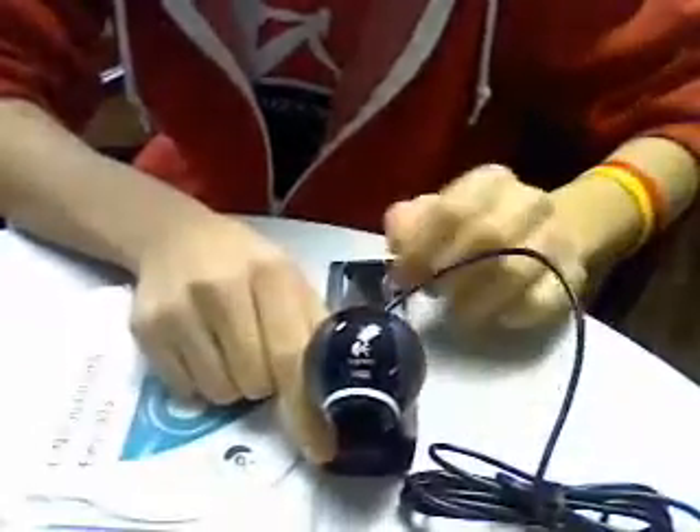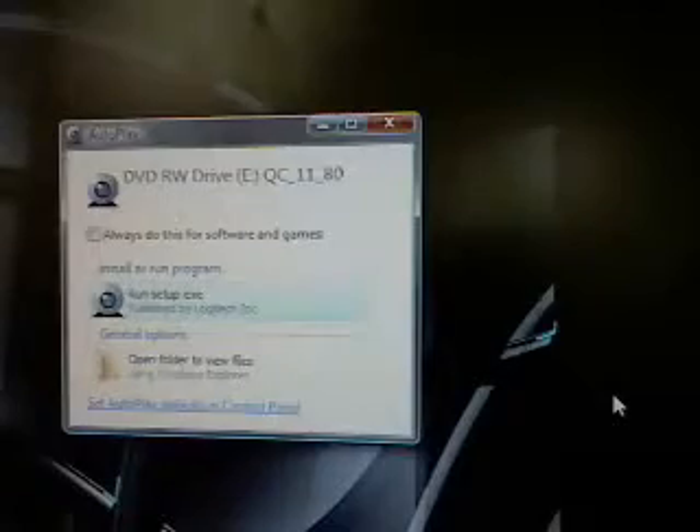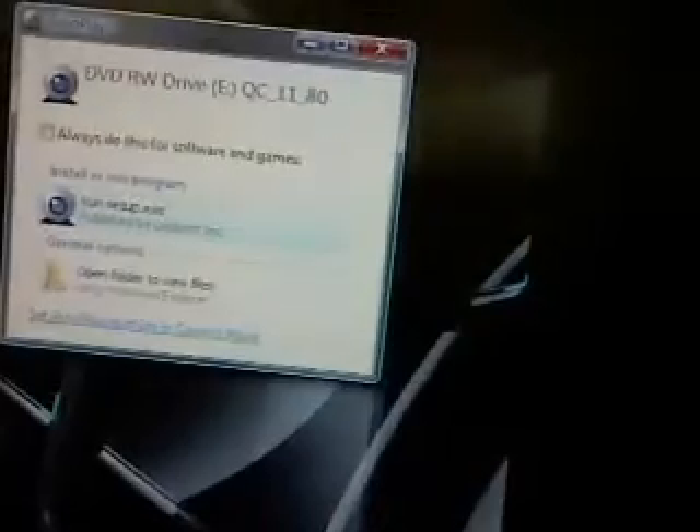That's pretty much everything that's in the box — this is all that it really comes with. So now let's show you how to install it and what the webcam actually looks like. Here I just put the disc into my laptop and I'm going to show you what it looks like when you set it up.